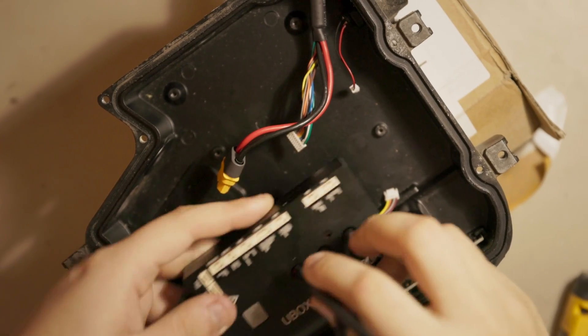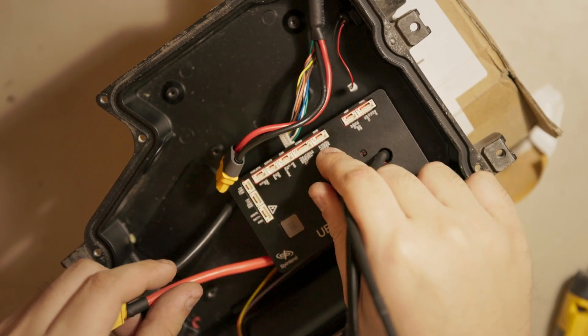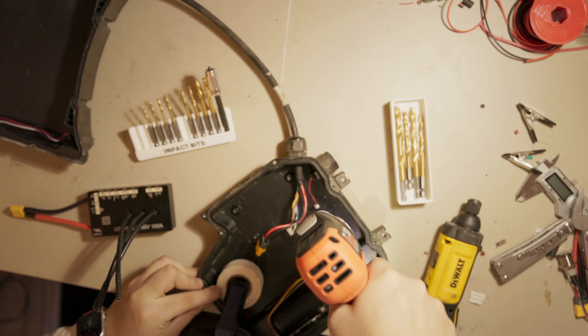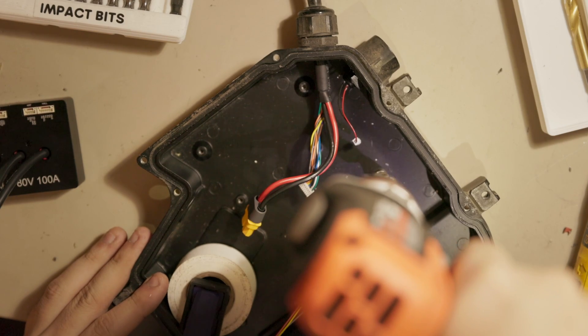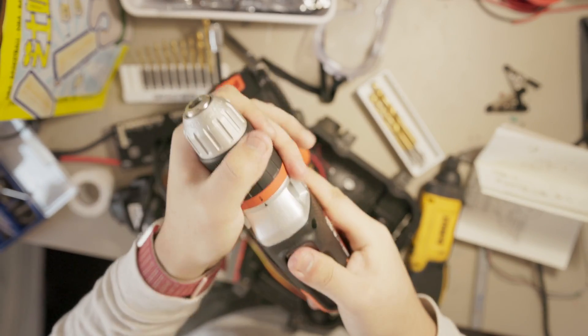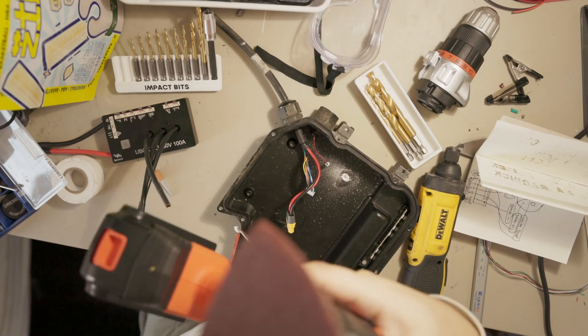The front box comes with these studs, which leaves no room for any controller. Step one is just to get rid of the stud. The front box is made out of cast aluminum and it's surprisingly soft. I first use a large drill bit to chew through most of the material, then switch to an oscillating sanding head to flush out the edges, and at the same time remove the powder coating for better thermals.